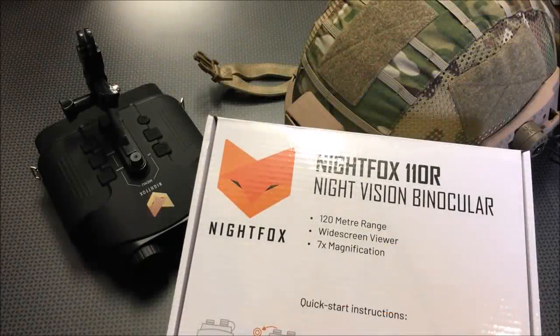Alright guys, I'm back today with another high value and budget set of Night Vision binoculars. If you follow the channel, you'll know I recently did a review on some Night Fox Night Vision that was a really good price, about $130. One of my complaints was it did not record, but it was still a really nice Night Vision binocular for spotting, hunting, and shooting. So Night Fox created the 110R, which does have the record feature to a microSD card.